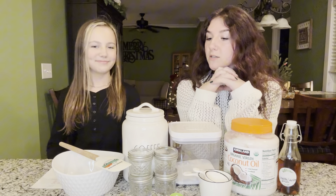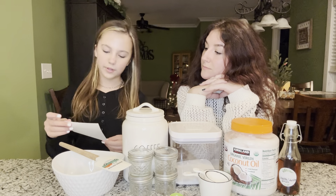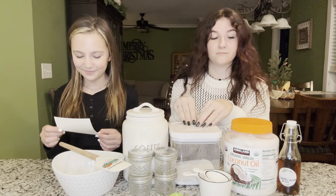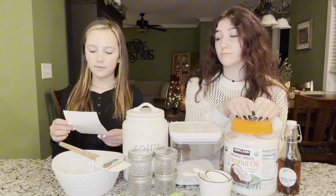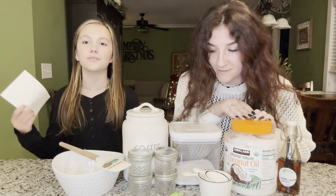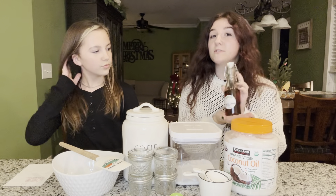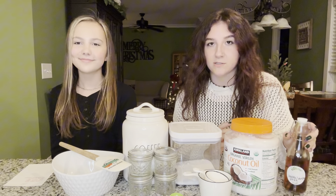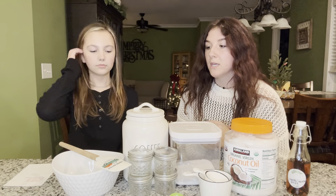Let's go down the list of ingredients we'll be using today. For the coffee sugar scrub: one cup of ground coffee, one cup of organic sugar, one half cup of coconut oil, and one half tablespoon of cinnamon or vanilla. Today we'll be using vanilla extract, which has a tutorial linked below on how to make it — because this stuff is amazing, way better than anything you could buy in the store and it's super easy, so definitely check that out.